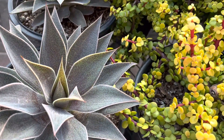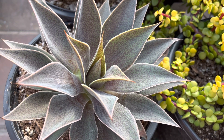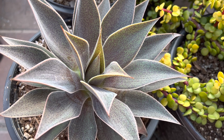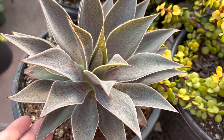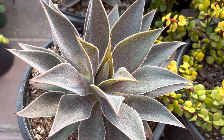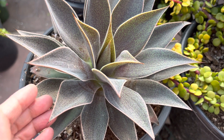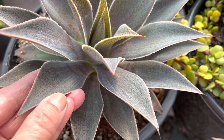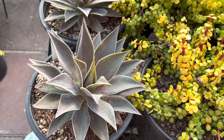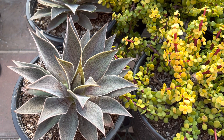This one is known as a Mangave, or Lavender Lady, and it grows about eight to ten inches tall and about 12 to 16 inches wide. They tend to not offset — they grow solitary. With full sun or bright light, about six hours straight, these colors will get more intense, especially along the edges here. They might get a little bit more lavender for you. It's also frost and cold-tolerant, and you can put this outdoors in full sun or filtered light and water about once a week.